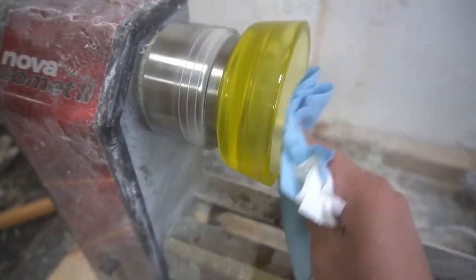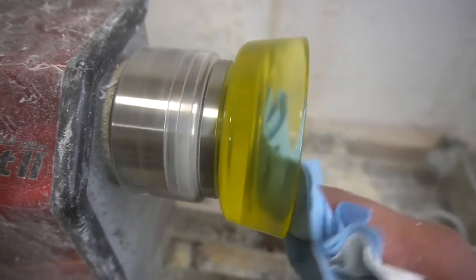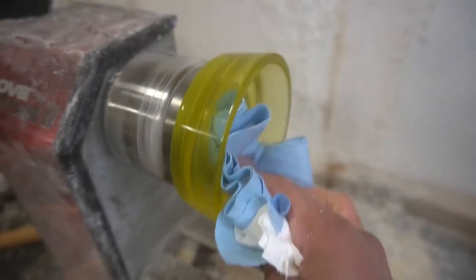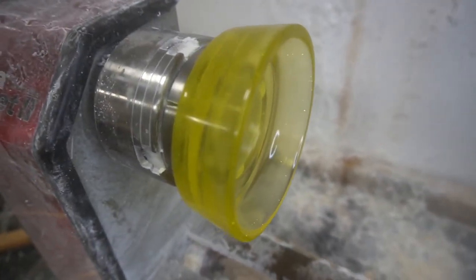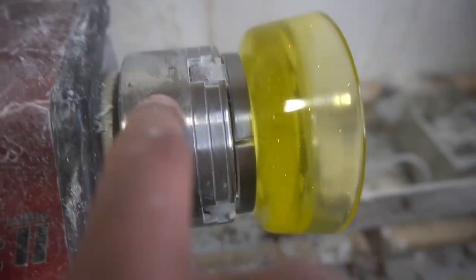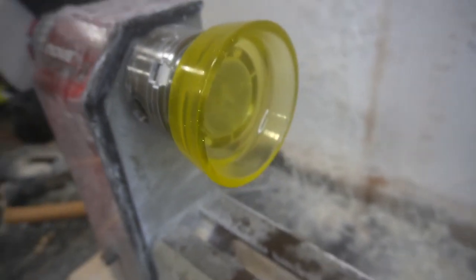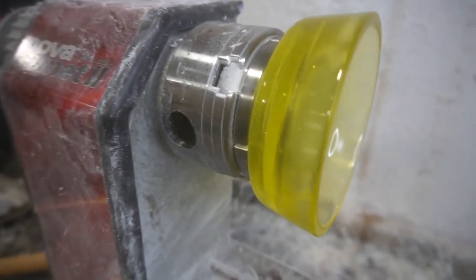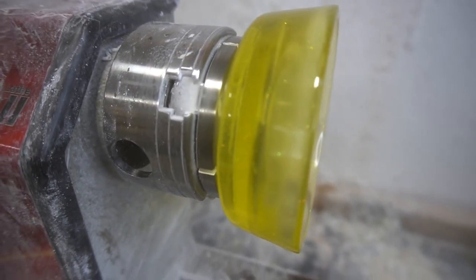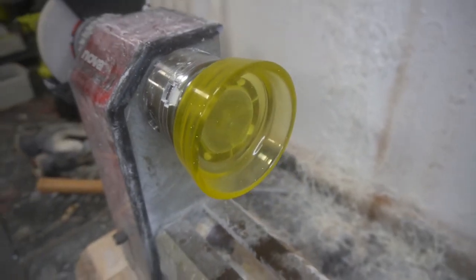Hope you guys are sticking through this series with me. Doing this marathon because unforeseen work things have come up and I have to be out of the workshop for a couple of months — probably longer than just a couple of months. You can see that glitter, it looks absolutely beautiful, love how this turned out. Thanks for sticking with me, more projects to come. Don't forget to subscribe, like the video, leave a comment, and I will see you guys in the next project — peace.